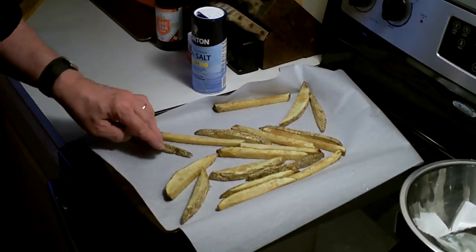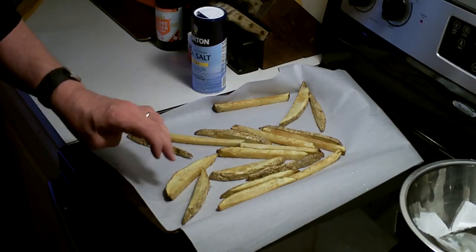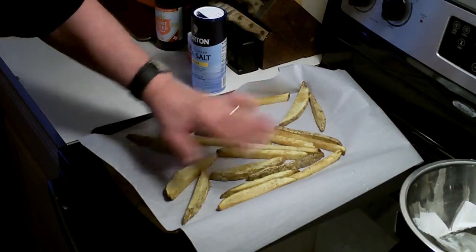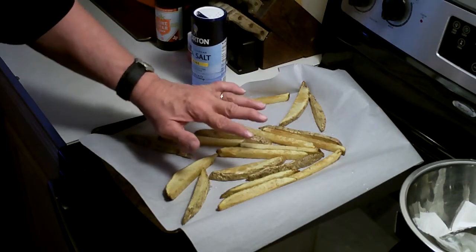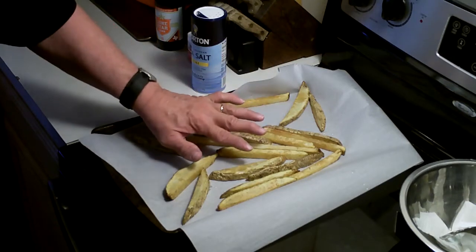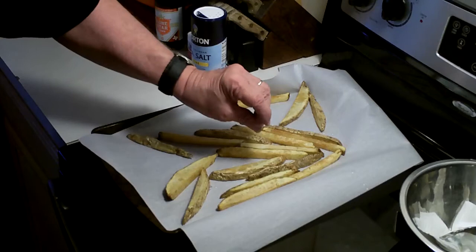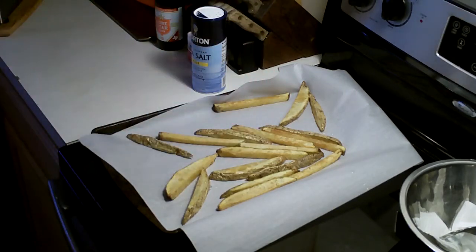Here are the fries that have been in the fridge for 15 minutes. The reason for that is they've cooled down, and instead of being soggy whenever we deep fry them, they're gonna be golden brown on the outside and fluffy on the inside. I'll show you how that comes about.